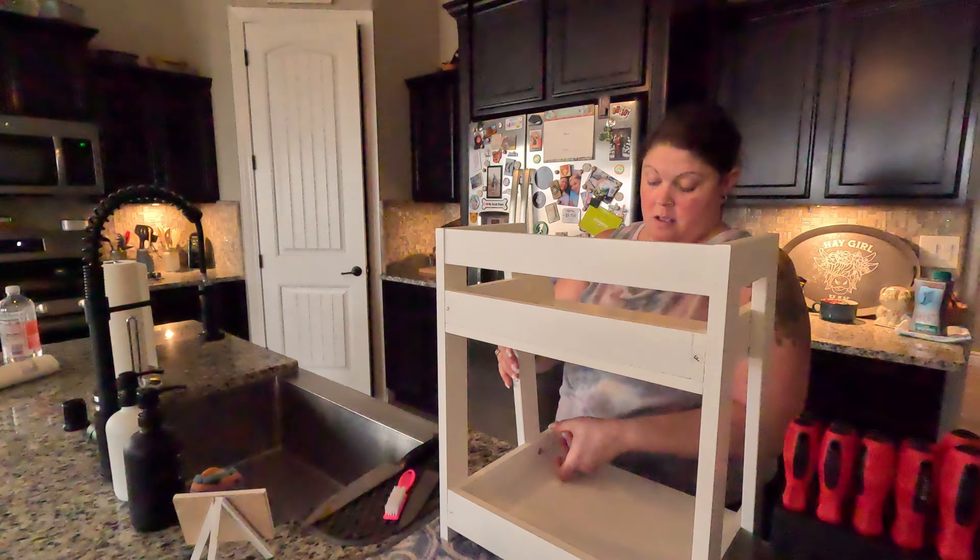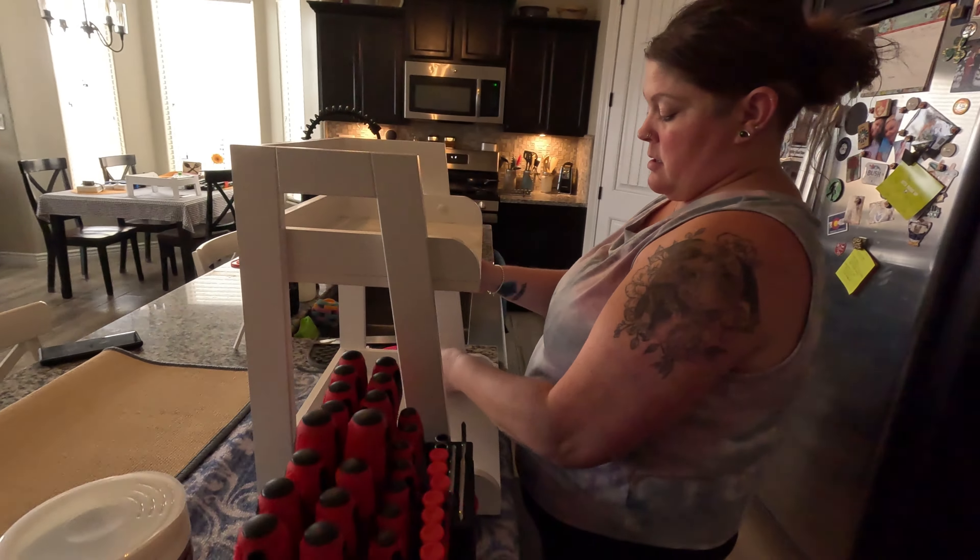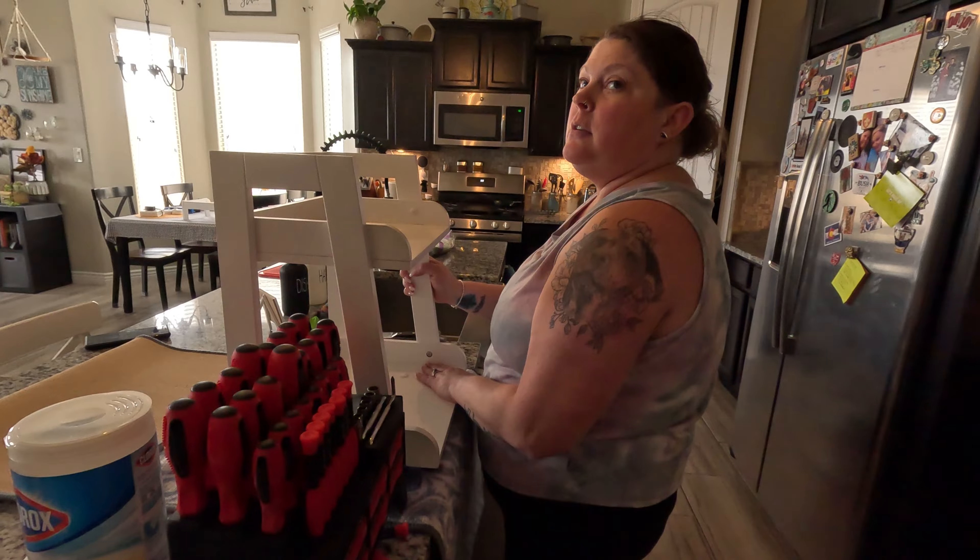Jamie's happy with her shelf. It's easy — look at that. Does it fit on the thing?